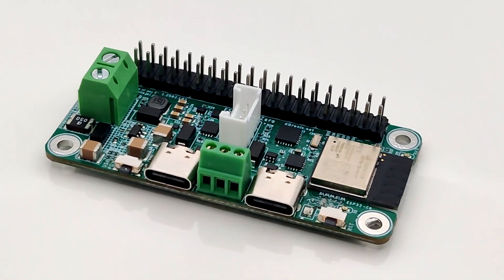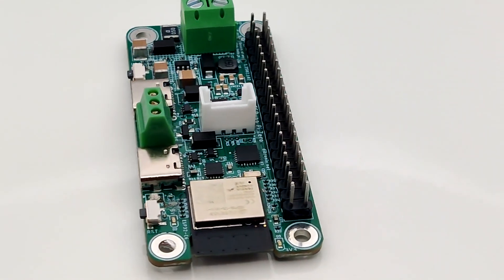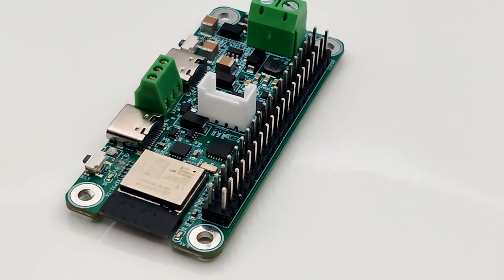The Espino Pi Zero board has a compact form factor based on the Pi Zero size, so only 65mm by 30mm.